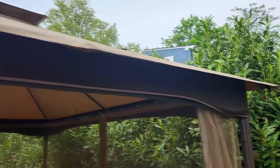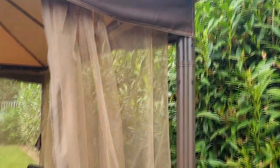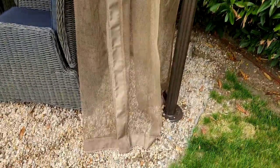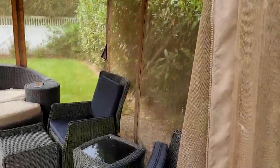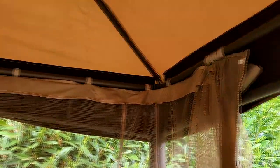The frame material is metal aluminum and alloy steel. With this gazebo you can expand your outdoor living space. It has a soft top that is designed to be a semi-permanent structure, able to withstand most outdoor conditions while providing a 10x13 feet shaded area.